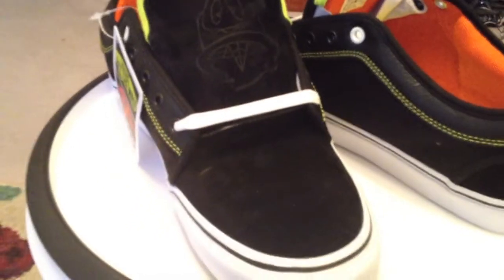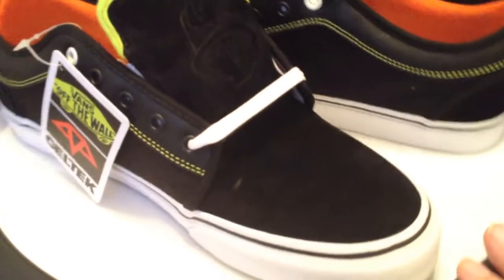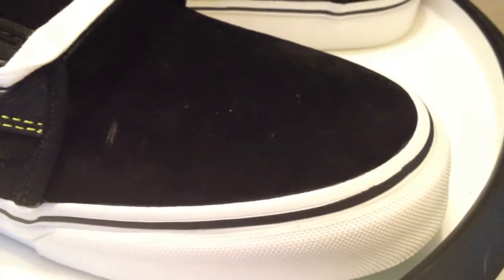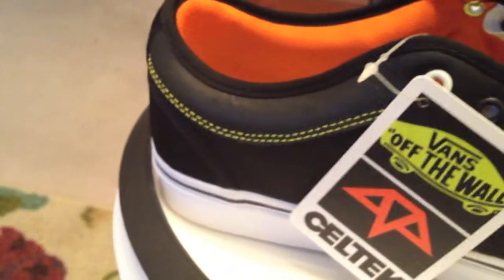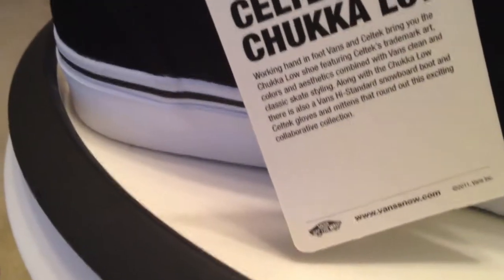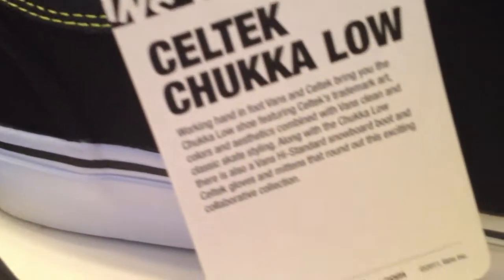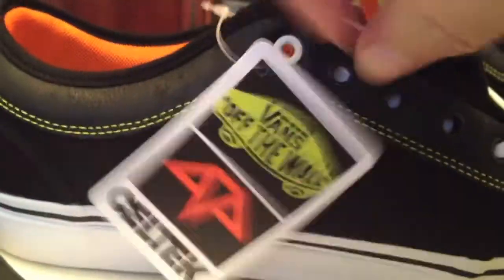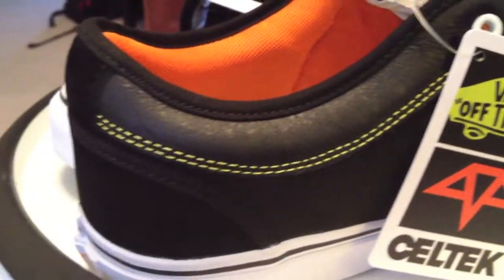Vans and Celtec. Chuckalows — there's also a snowboard boot available. Big fan of Chuckalows.